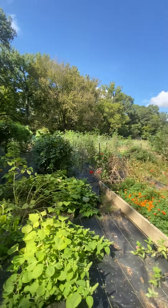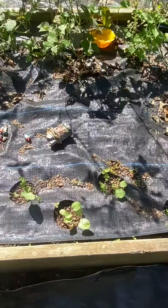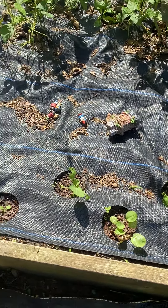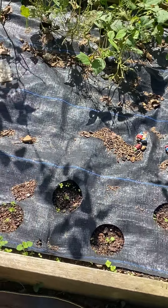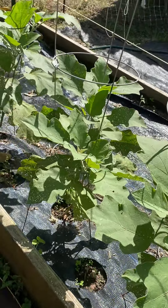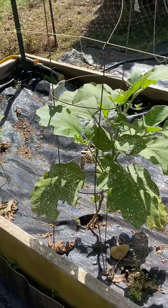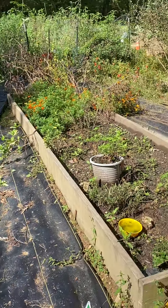In here coming up are rutabagas, which are kind of like a potato — you use them like a potato. And a second round of eggplant — I've actually already harvested one eggplant off of these, so I'm hoping to get some more before our first freeze.